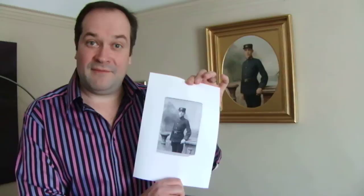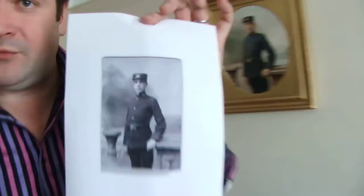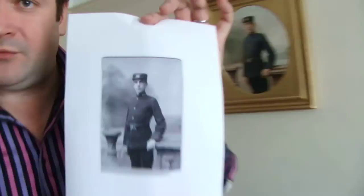Hi there, I'm Tim Bertram from Period Art. We're really often these days asked by customers to turn old black and white family photos into fantastic colour oil portraits. So I've got a good example for you today — here is the actual black and white photo, or copy of it, that was supplied to us, and here is the resulting oil painting.